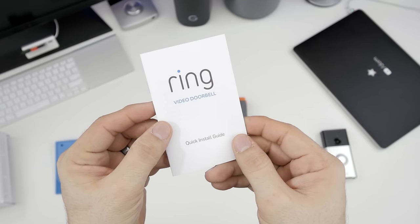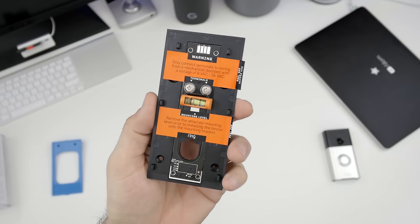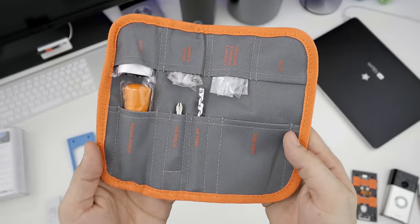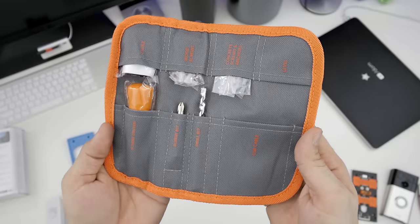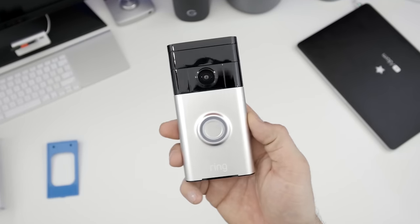Inside of the box, you will find everything that you need to get Ring installed and set up. You get a mounting plate, a small quick start guide, and a toolkit with screws, a multi-bit screwdriver, caulking to seal up old holes, a drill bit — like I said, everything that you need to get it installed. And finally, we do have the Ring unit itself.